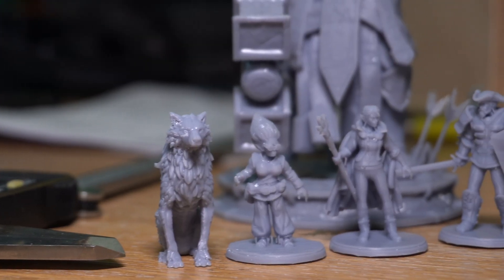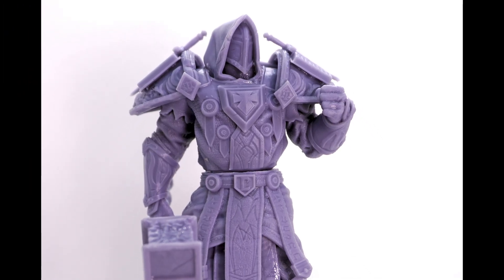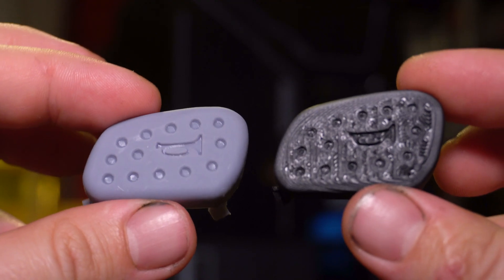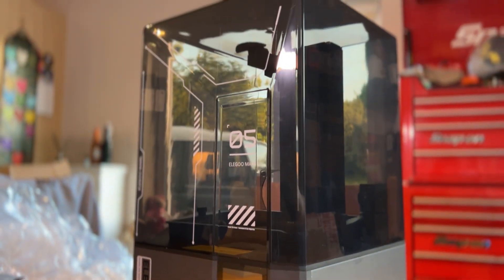Resin 3D printers are universally loved by model makers and tabletop gamers alike. But are they any good for functional engineered parts for someone like me? Let's find out with Elegoo's brand new Mars 5 Ultra.